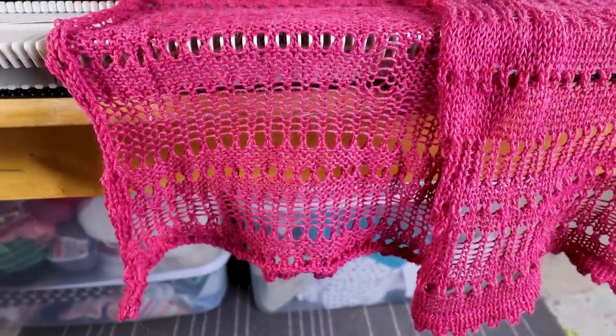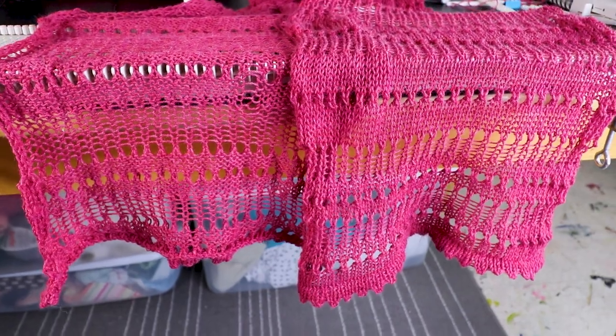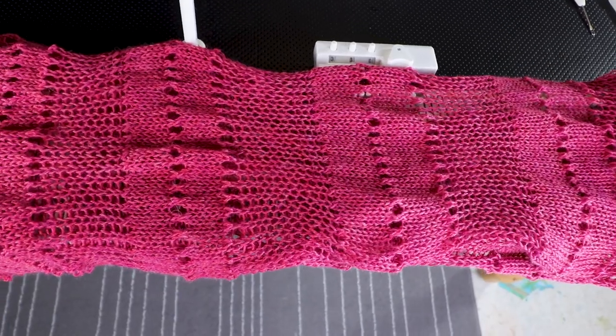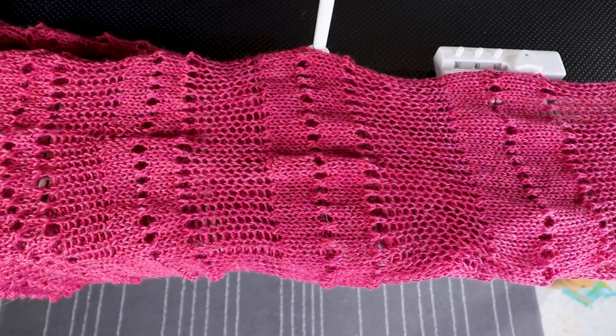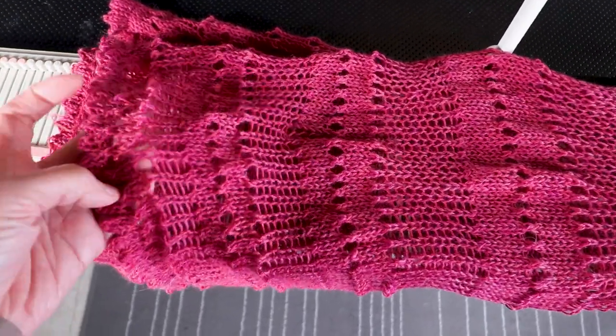Welcome to the CreativeTian channel. Today I have another LK150 knitting machine project — I'm going to make a scarf that's lacy and suitable for spring weather.